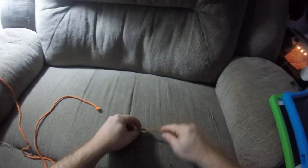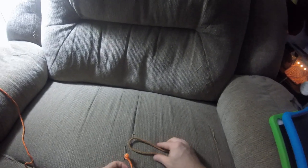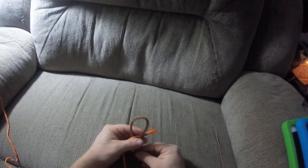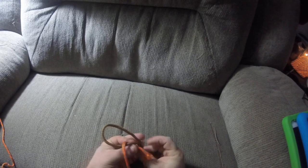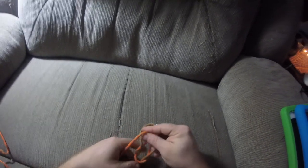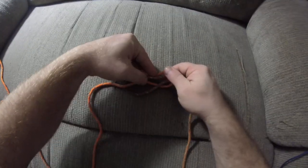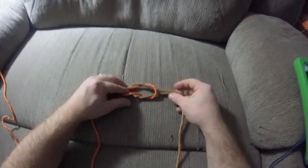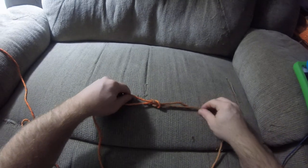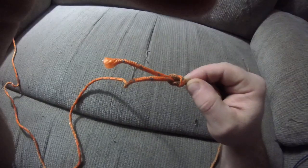You take one rope, make a loop. Then what you do is pull it through. It's a little hard to do. So basically it's going to look a lot like that. Then what you do is pull it through. And that's how you get the square knot.